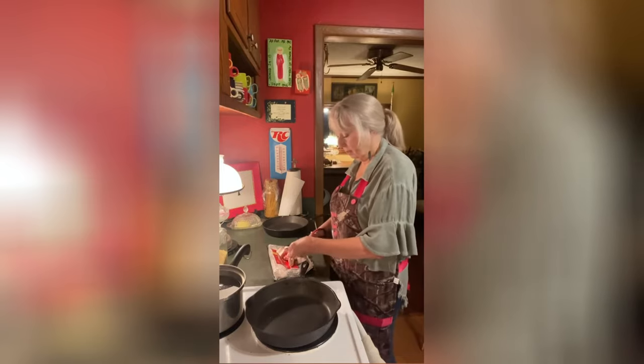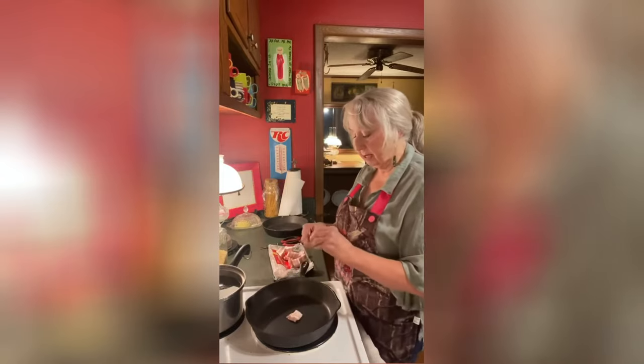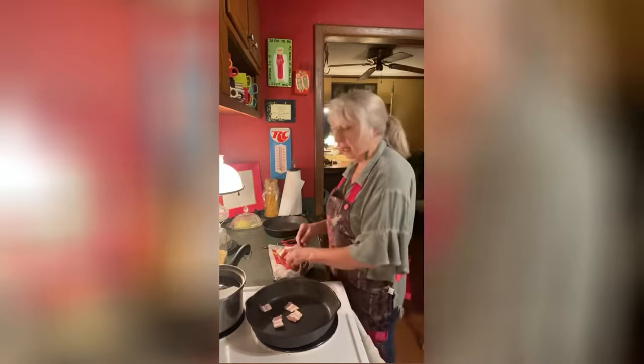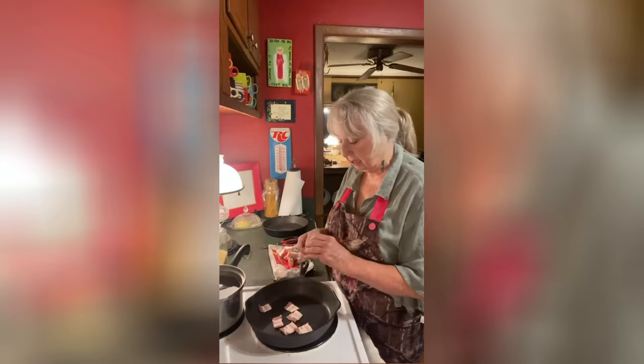It's early in the morning and we're going to fry some bacon. I place the pieces all around in my skillet and I'm going to slow fry it because I want all that grease to come out of my bacon.